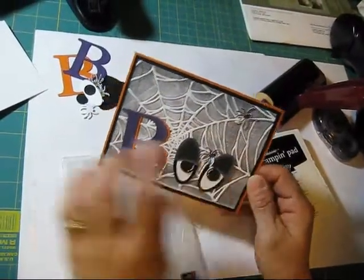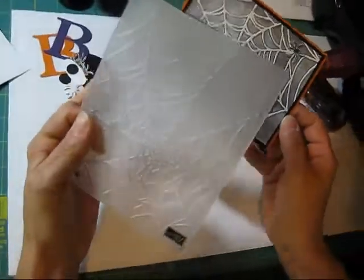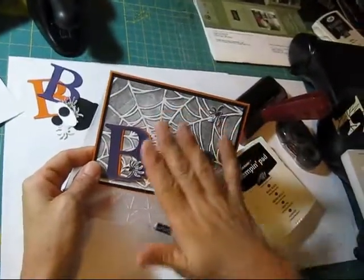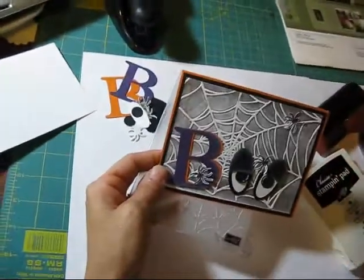I'm going to show you how to do the background with the spiderweb embossing folder. What we're going to do to have the white on top and the black in the background is brayer on the folder.